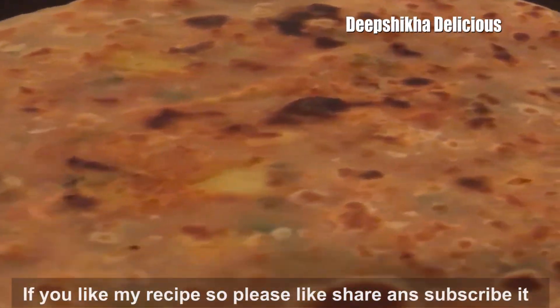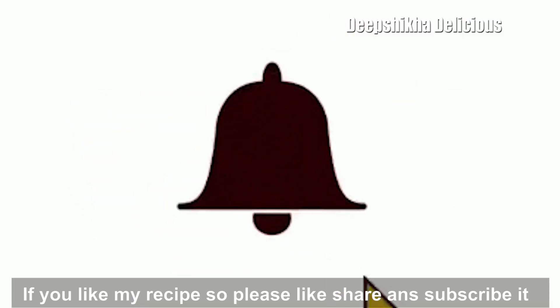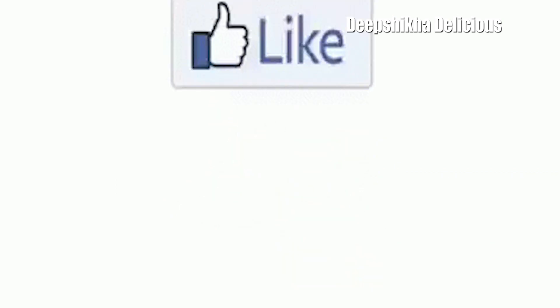If you want to subscribe to my channel, press the bell icon and press like and comment. Thank you.